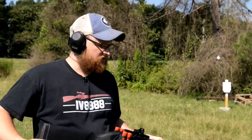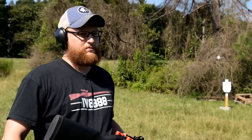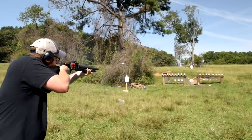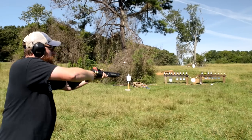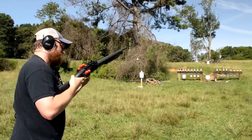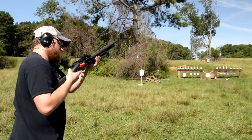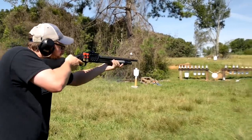I'm going to run some one-ounce slugs, then we're going to follow up with some number four buck. If you guys watch my videos, you know that me and Chad are big fans of number four buckshot. All the shells stayed in place — haven't had anything walk loose yet.